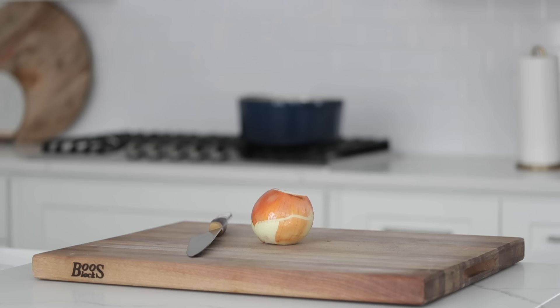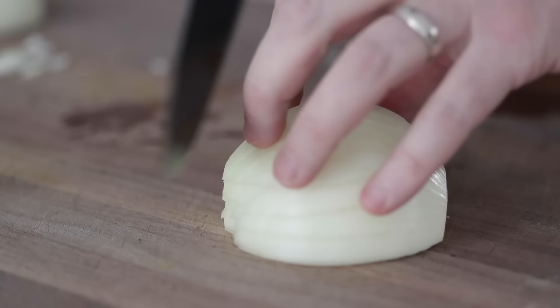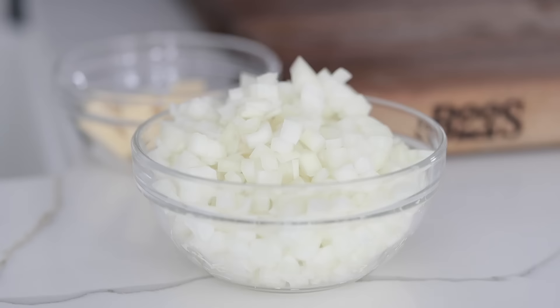We're gonna kick off this recipe with a yellow onion. What we're gonna do is slice it in half, remove that outside peel, then small to medium dice it. You don't have to be too particular here because we are gonna puree the soup and these onions are gonna essentially get down to just about nothing, so don't go crazy about the actual size. Set it to the side in a bowl.